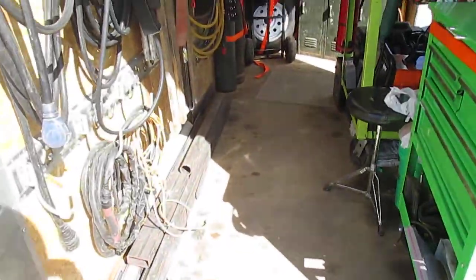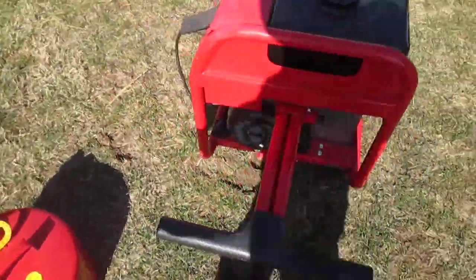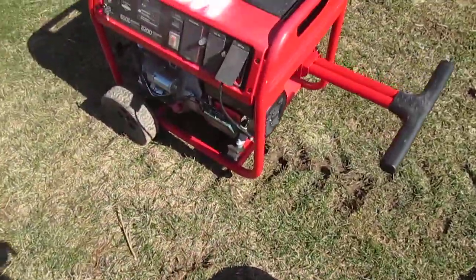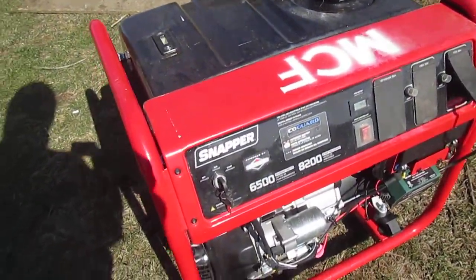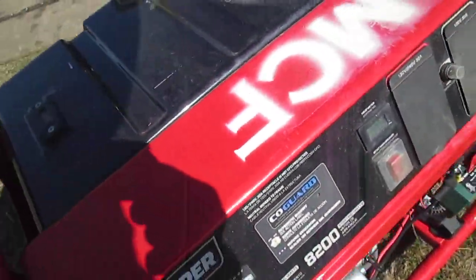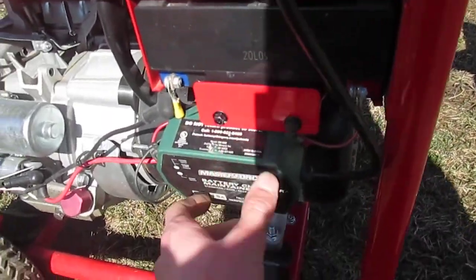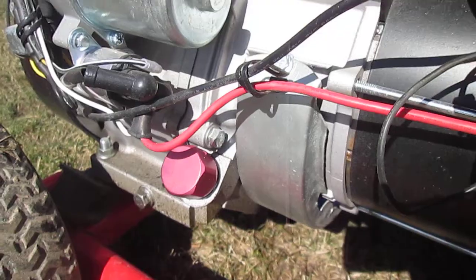That pretty much sums up everything in the trailer. Now I'll talk about my generator that I usually put in the trailer. This is the five-gallon gas tank that usually stays with it. This is a Snapper 650 — it's a 6kW, got a 389cc Briggs on it, electric start. I really like this generator. I put a battery maintainer on it just like everything else, and of course I got my generator exhaust dipstick in there.